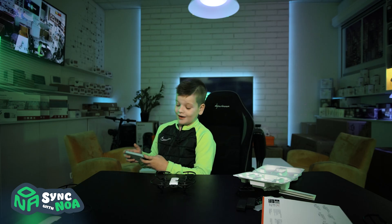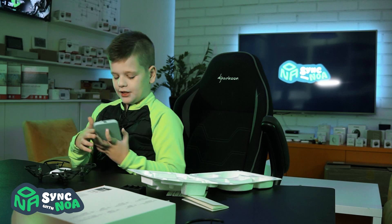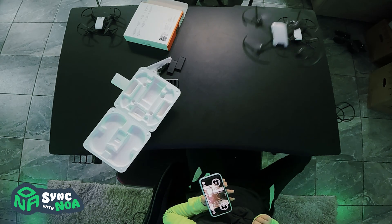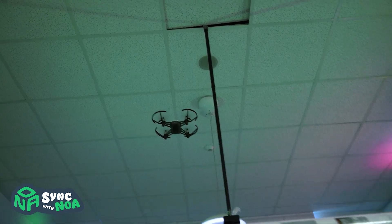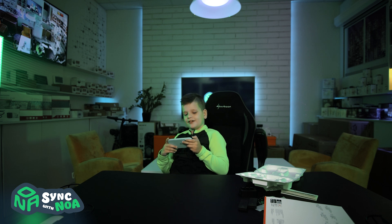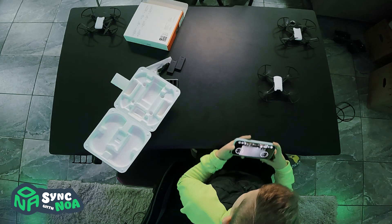Should we fly it up? Okay. And when you take off, slide. Ta-da! Time to land. There we go.